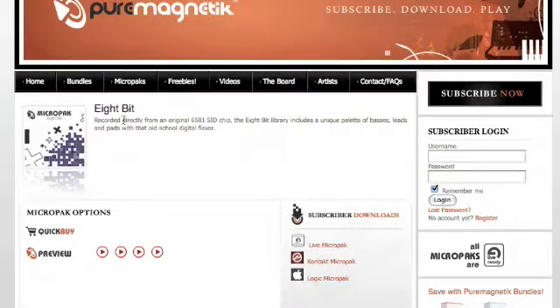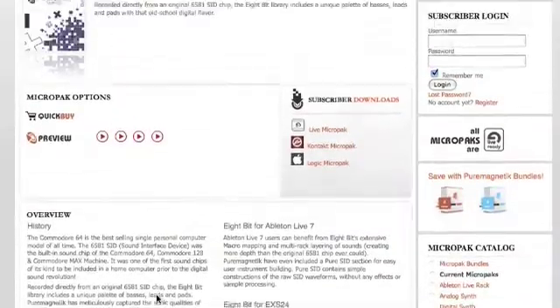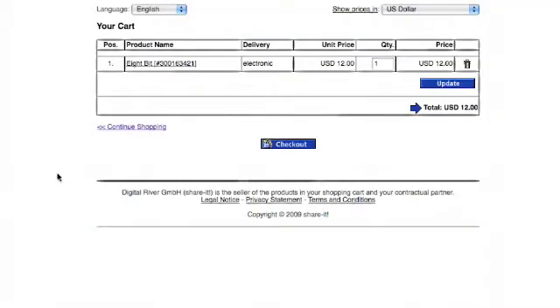With a catalog of sounds this huge, you will most likely want to get some of these MicroPacks too. Fortunately, Pure Magnetic makes this easy. Simply look for the Quick Buy icon on the page of the MicroPack you wish to purchase. Click the Quick Buy icon and the pack is added to your cart for as little as $12 each. Pick and choose any other packs from the catalog and they'll also be added to your cart until you decide to check out.